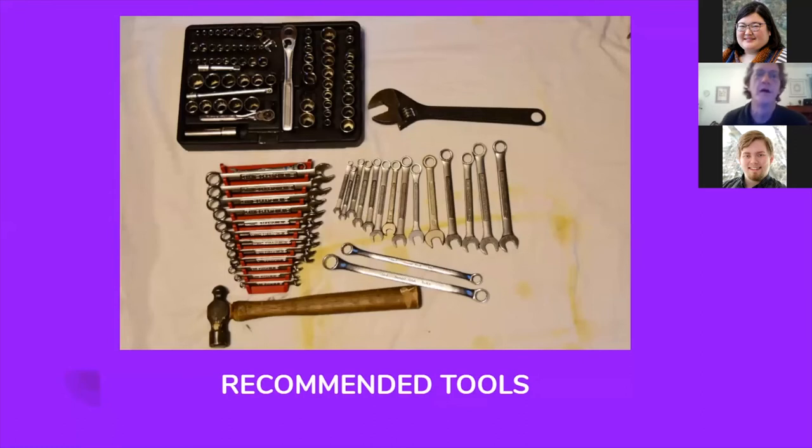These are the tools I would recommend: a basic socket set with metric and standard wrenches, and a quarter inch drive ratchet. A lot of people have asked what torque you should torque the nuts and bolts on a bicycle to — well, that depends on the type of materials, but you're never going to need to really crank down on a fastener on a bicycle. You could use a quarter inch drive socket to tighten every fastener on a bicycle and it would be tight enough. Quarter inch drive sockets are also fantastic for getting into weird little spots. A set of metric wrenches, a set of standard wrenches, a ball-peen hammer, and an adjustable wrench.